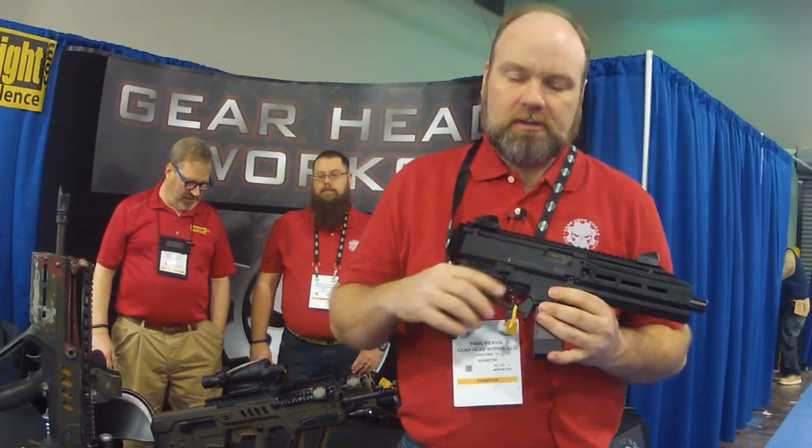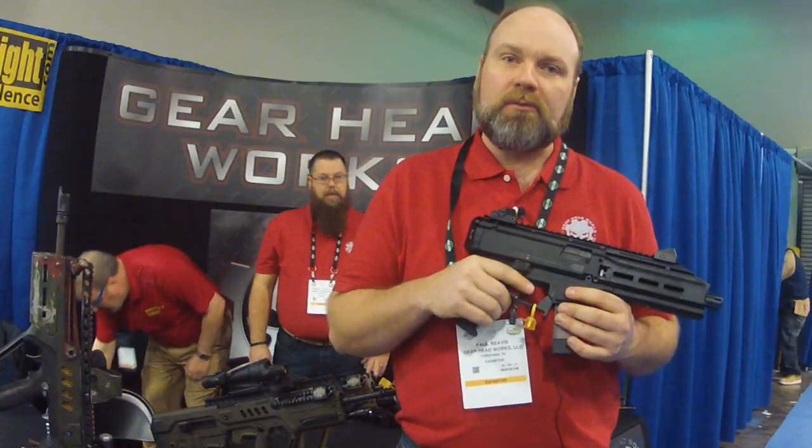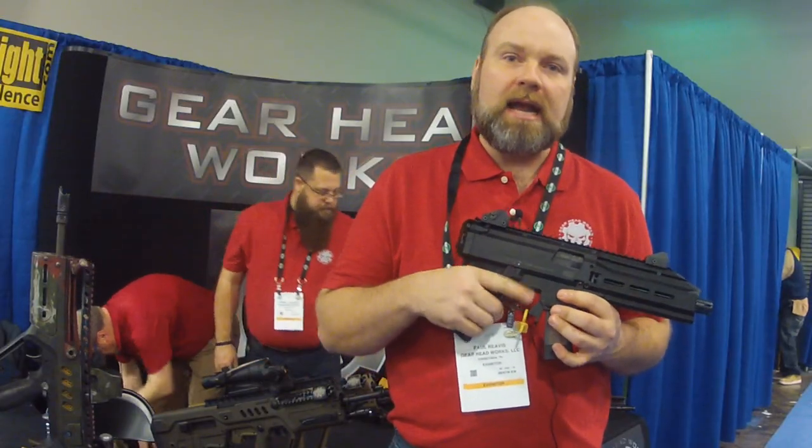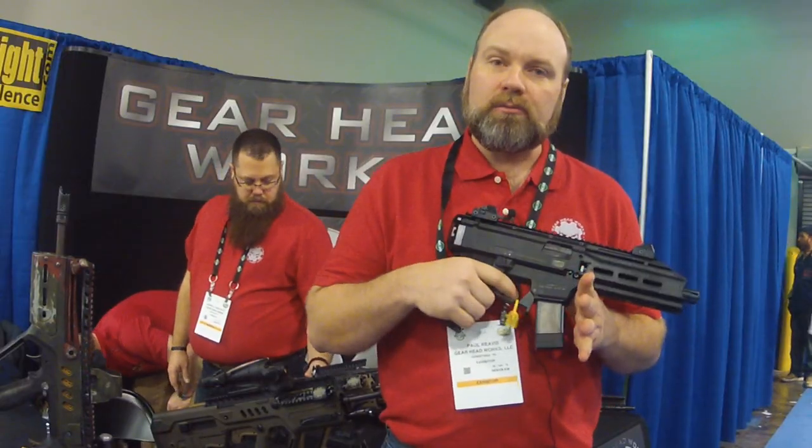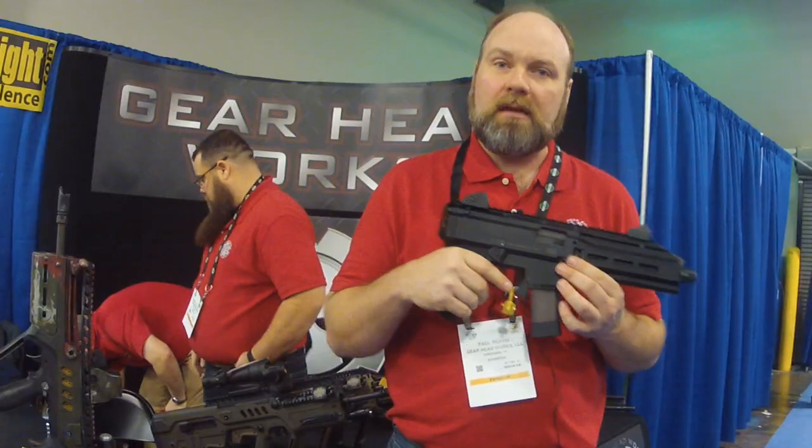Our currently available parts are a reverse safety lever for the right side. As you can see, it's on fire right now — it's up and clear of your trigger finger. It's not going to dig into your hand, and it's real easy to put back on safe. You just reach up, flip it down.